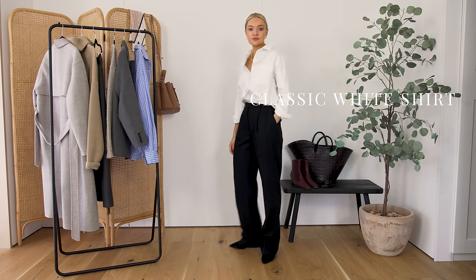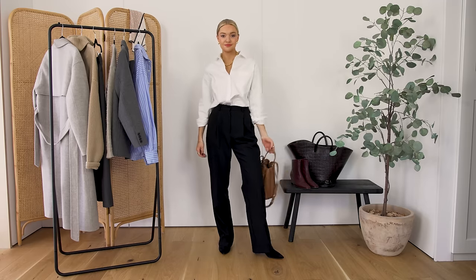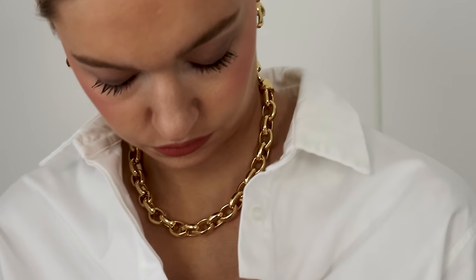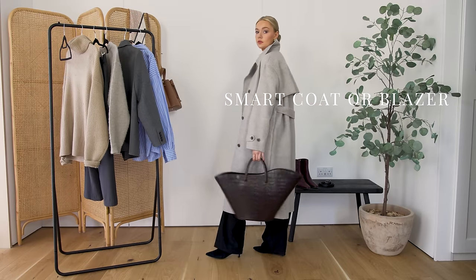Here I'm wearing my white shirt with some wide leg black trousers — for me these are an all-time fail-safe for winter, spring, summer, and autumn. You could wear them in the summer with sandals if your office permits, or in the winter with a pair of boots. Smart trainers work well too. A smart coat or blazer never goes amiss — something smart and tailored, depending on your climate and environment.